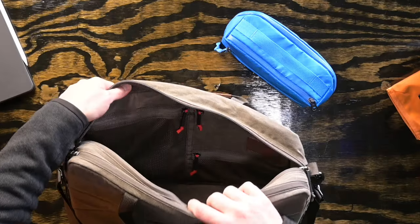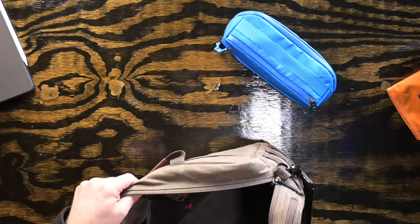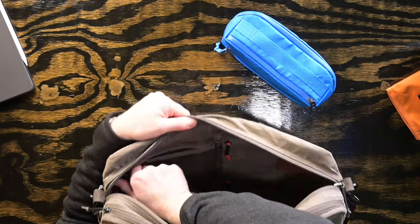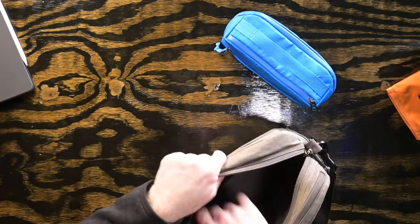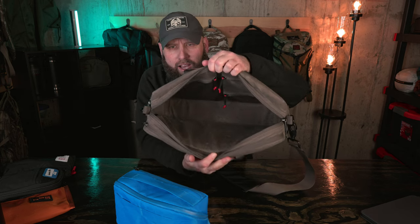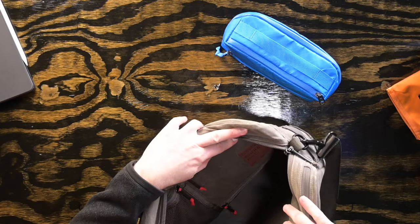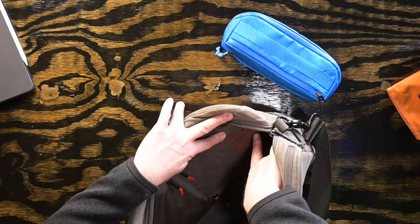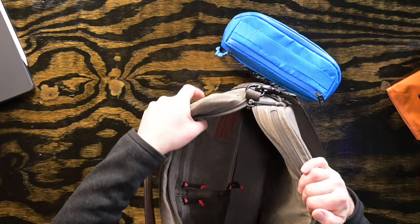In terms of what else is on the inside, we've got a large zippered mesh pocket on the right side, a medium wax canvas pouch on the top right, and a very small mesh pouch on the bottom — probably a good place to stash an AirTag or a tracking device. There's also a leather tag in there that says 'GORUCK 15-liter shoulder bag, lifetime guarantee.'